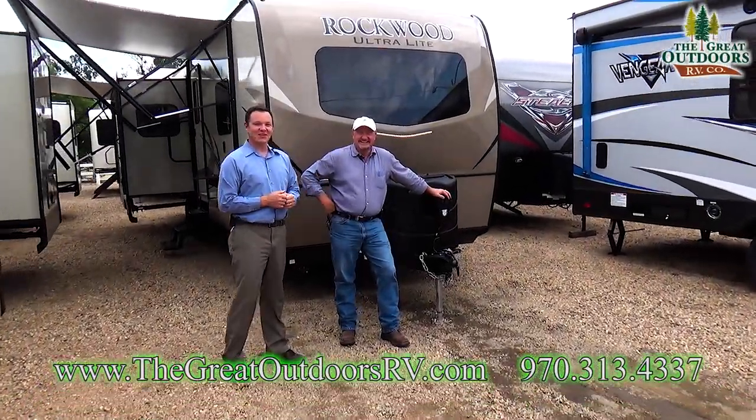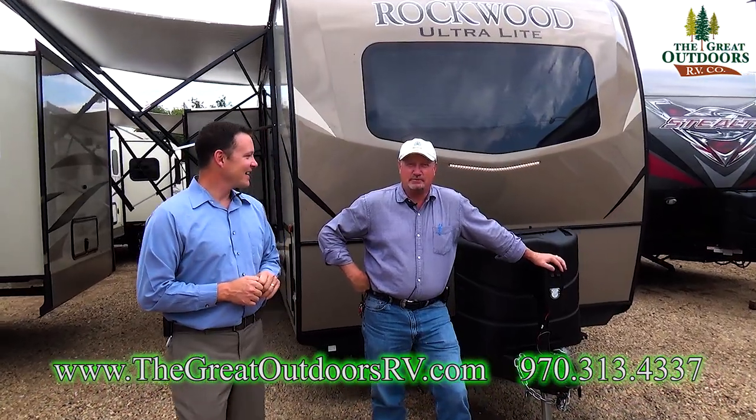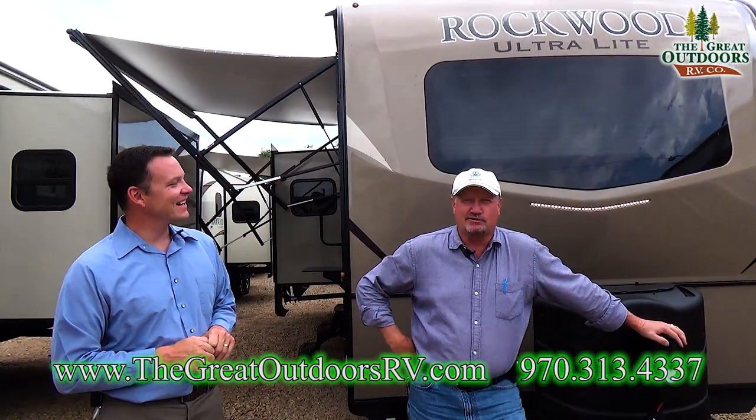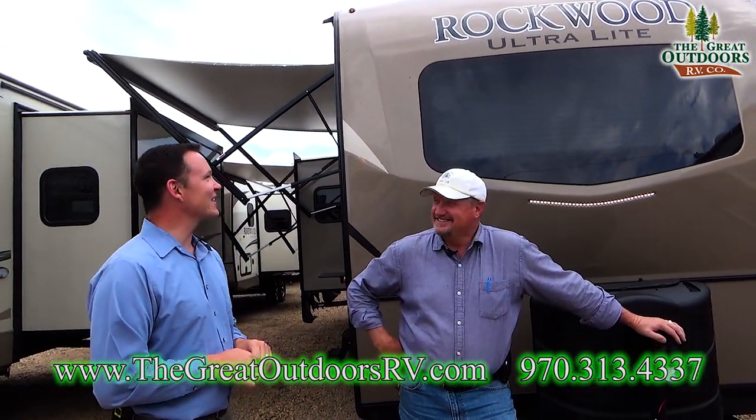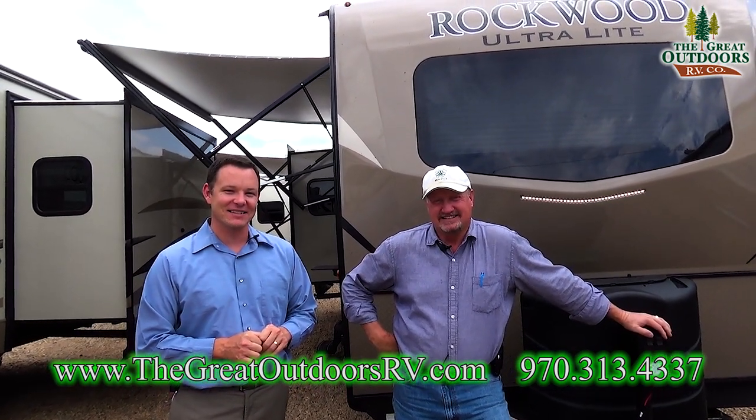Welcome to The Great Outdoors RV. My name is Mate. I'm Gary, and it's been a while — I'm glad to be back, but I've been selling lots of coaches. We are looking at the Rockwood Ultralight 2906 WS.